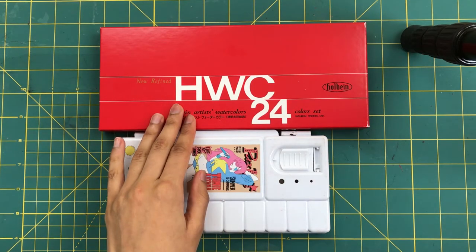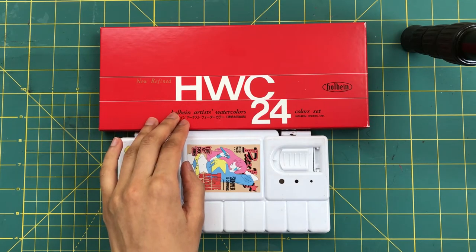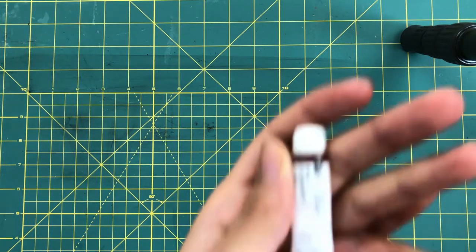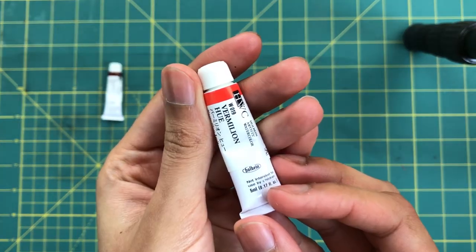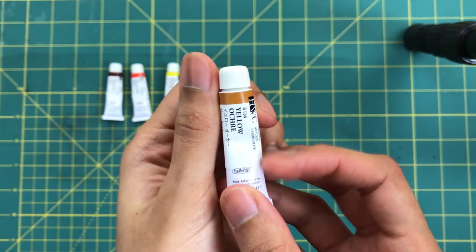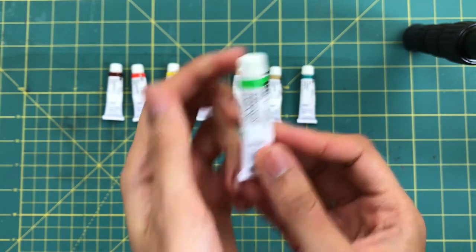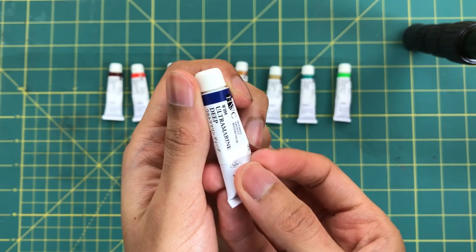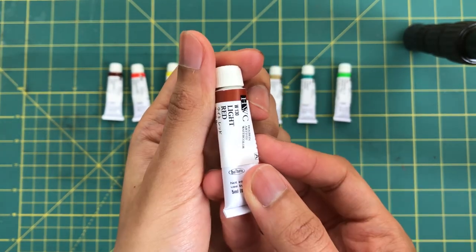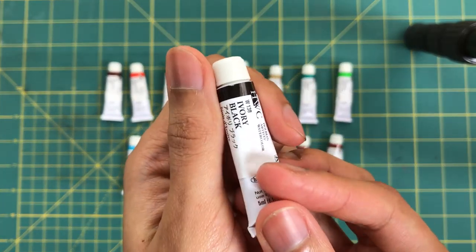Now I'm going to show you the colors that are in here, and also the ones featured in the Studio Ghibli set. You will need: crimson lake, vermilion, permanent yellow lemon, permanent yellow deep, yellow ochre, yellow gray, cobalt green, permanent green number one, compose blue, cerulean blue, ultramarine deep, cobalt blue hue, Prussian blue, light red, burnt sienna, burnt umber, and lastly ivory black.